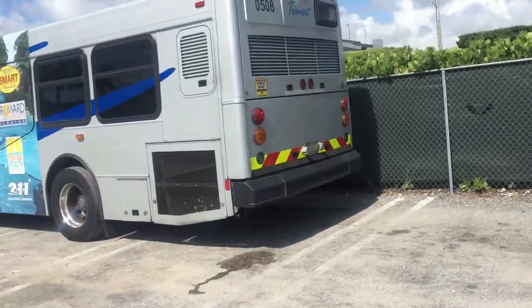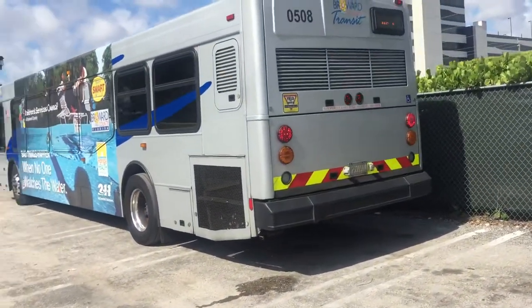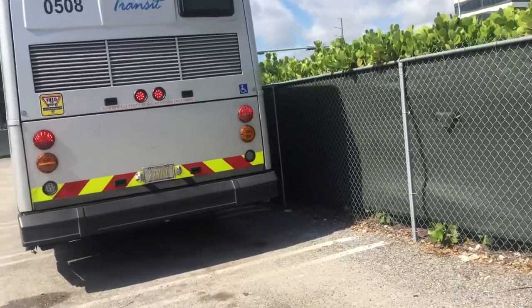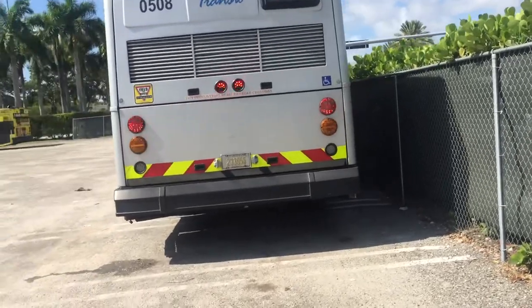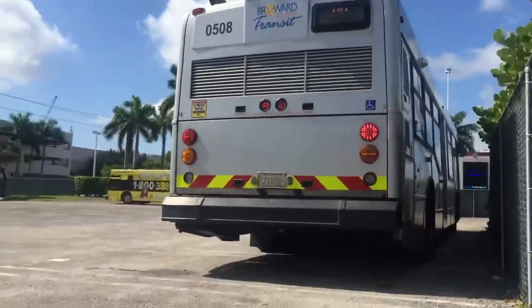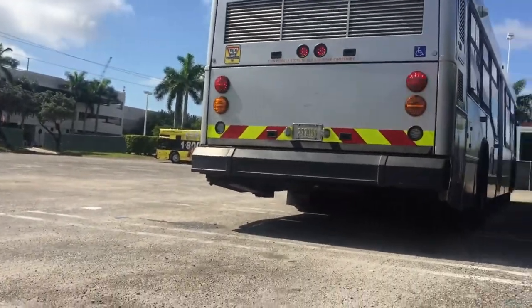These buses — everybody loves these buses in the transit industry. Everybody. And as usual, I'm going to give you guys a sound clip of some boost.